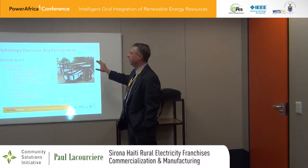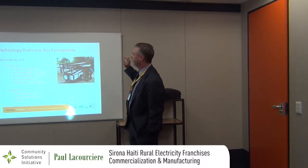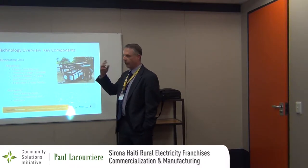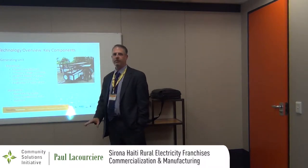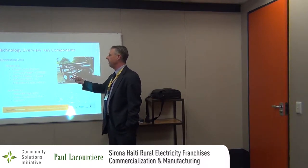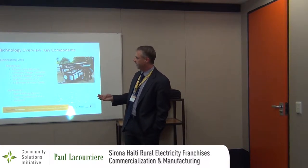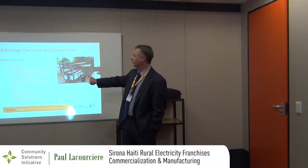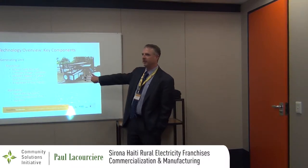Let me hit the key components because it's relevant to the manufacturing process. The key components: you have the generating unit. There is very little to these units. Four deep cycle batteries, one primary charge controller, 20 MPPT battery chargers, a grid connection unit, Next Tech supplies, and six 240-watt PV panels. From an electrical standpoint, that's it. It's wiring harnesses and stuff, but that's functionally all this.